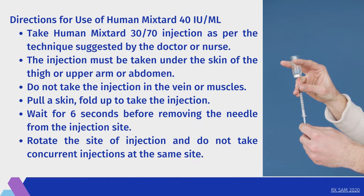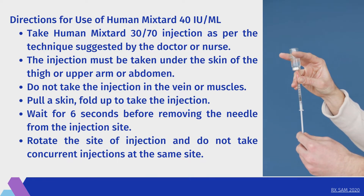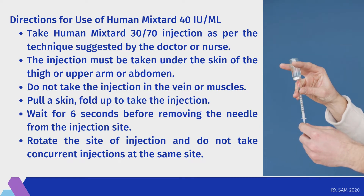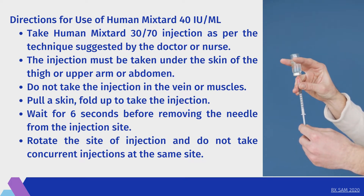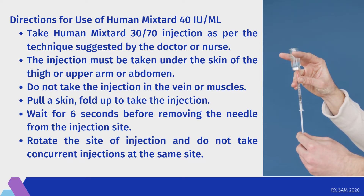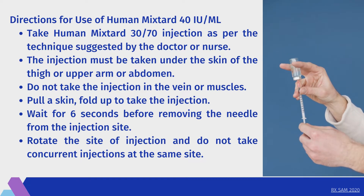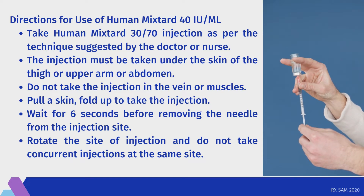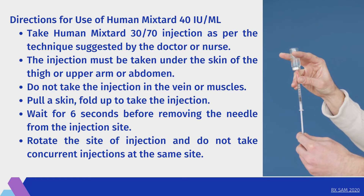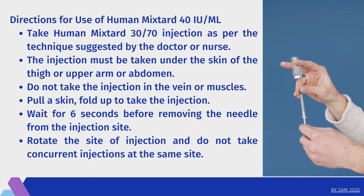Directions for use: Administer the Human Mixtard 30/70 injection as per the technique suggested by the doctor or nurse. The injection must be taken under the skin of the thigh, upper arm, or abdomen. Do not take the injection in a vein or muscles. Pull a skin fold up to take the injection. Wait 6 seconds before removing the needle from the injection site. Rotate the site of injection and do not take concurrent injections at the same site.